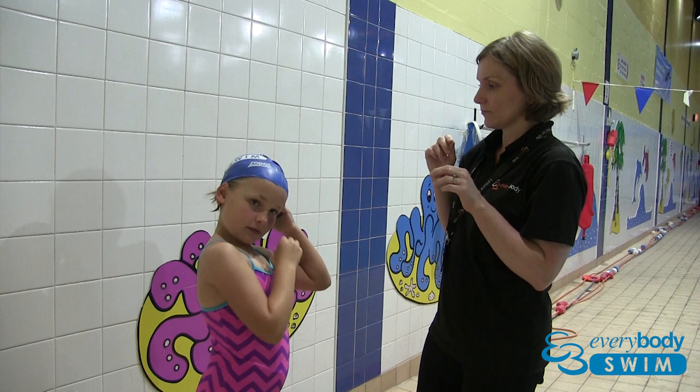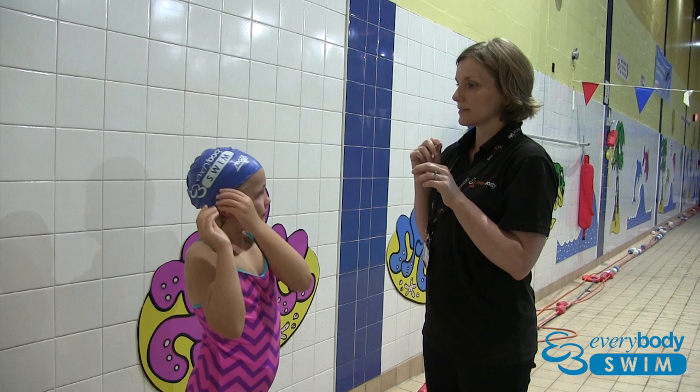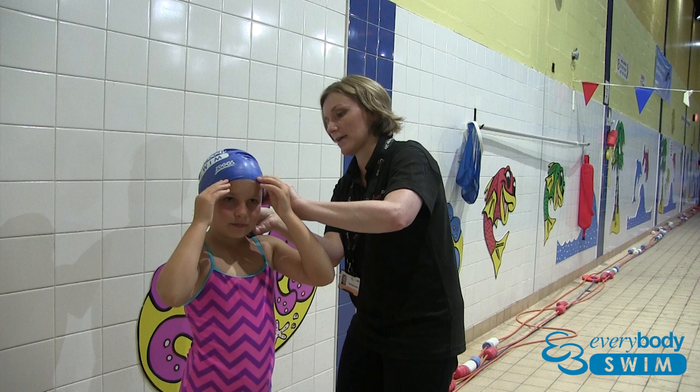Look at your hair — beautiful! That's it. And I'll help you just round the back here. Does that feel quite comfy? It looks nice. Okay, ready to go!